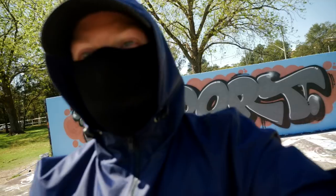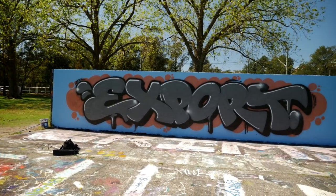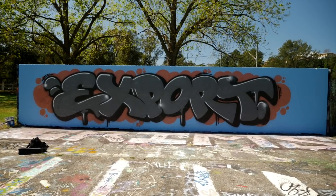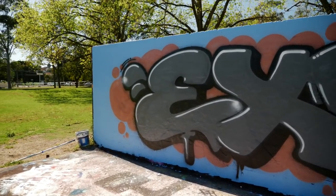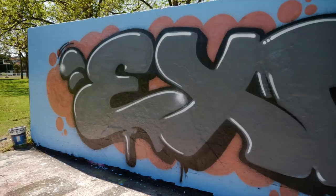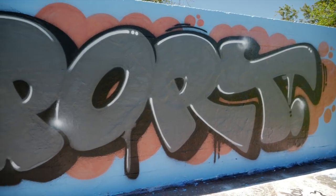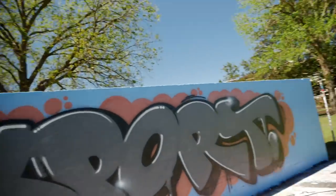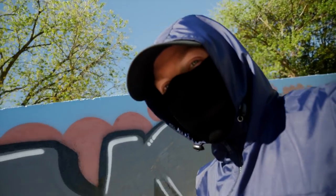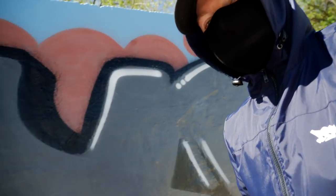I ended up just using the New Yorker for everything — tried a few other caps but they all came out a bit fuzzy. This is how it came out. Even the white came out pretty good. I wasn't expecting it — I haven't used it for years and years but it's actually pretty decent.